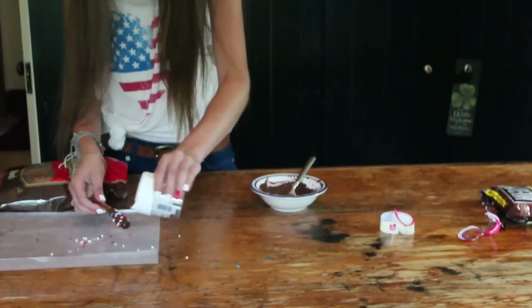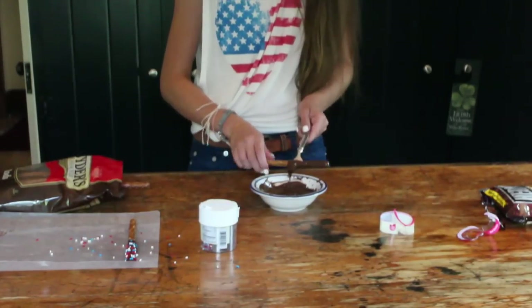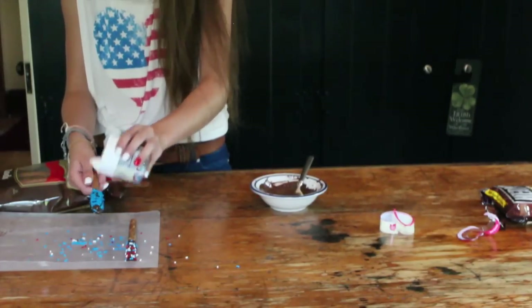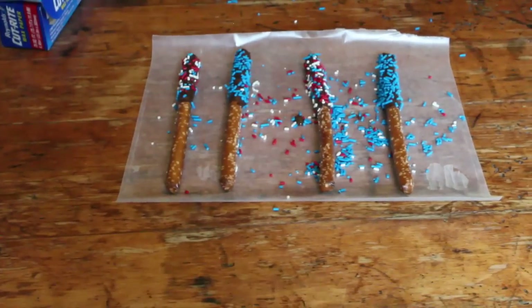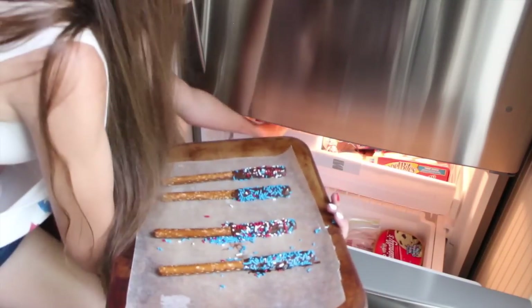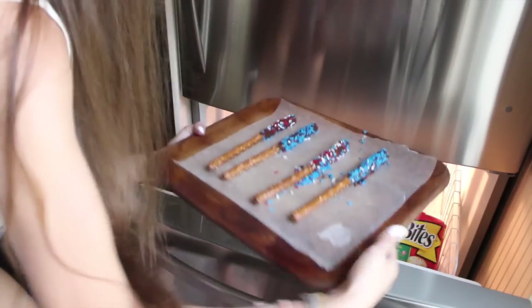Put them on some parchment paper or wax paper just so that they don't stick. Then just keep repeating that, coating them in sprinkles — get fun with the sprinkles! This is what they look like when they're finished. I'm just going to stick them in the freezer for a little bit, just wait until they're hardened. I didn't really time it, I just waited a little bit. When you take them out, they're going to be super yummy and ready to eat.